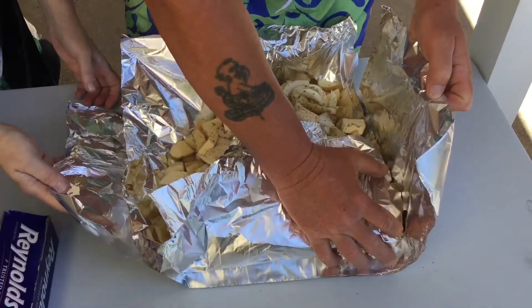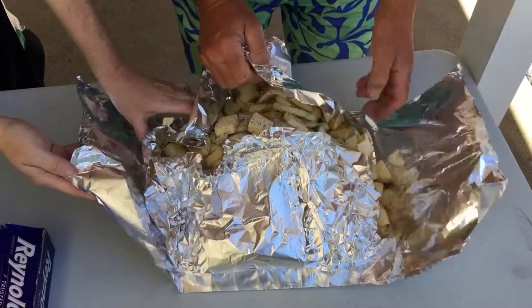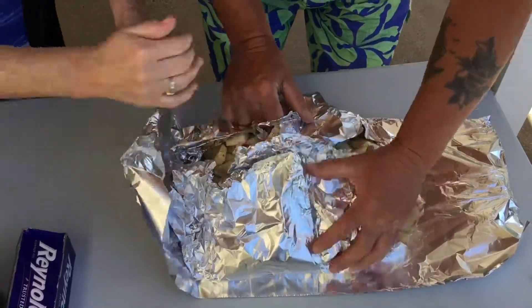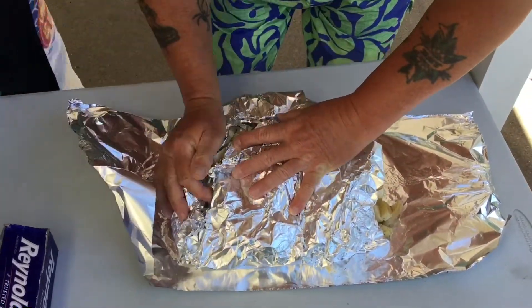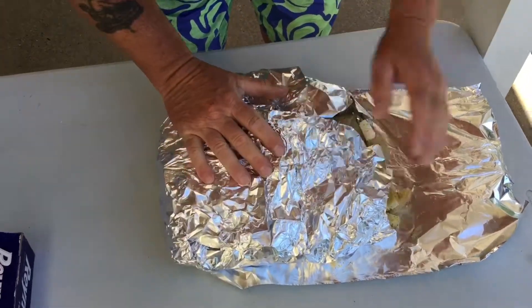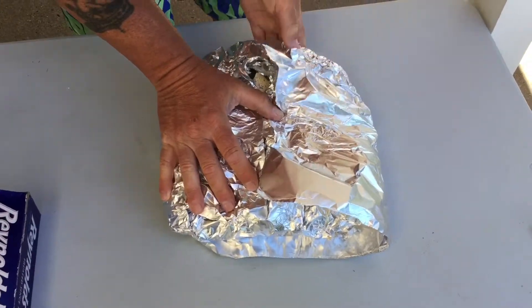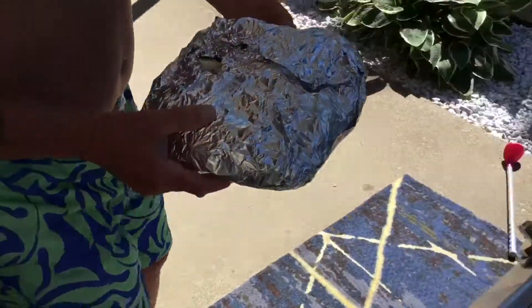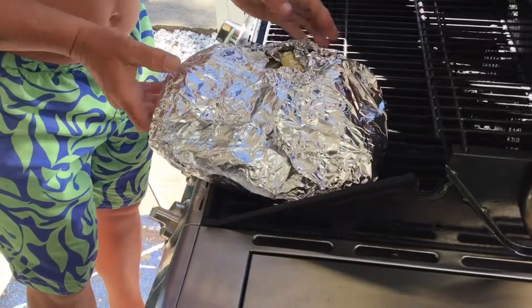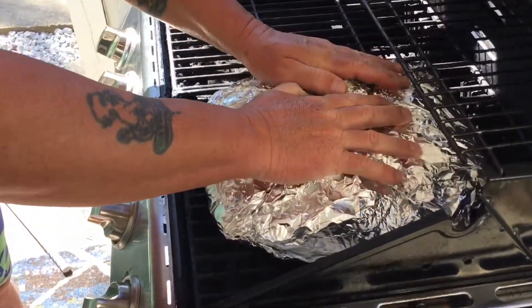Fold the foil as best as you can so the butter doesn't leak out, then place it on the grill on medium heat.